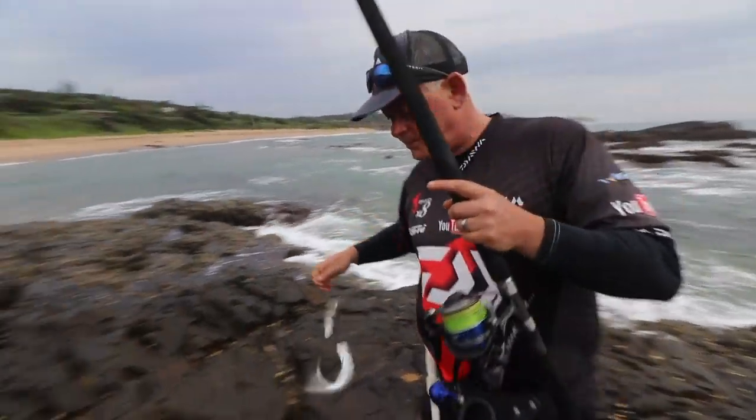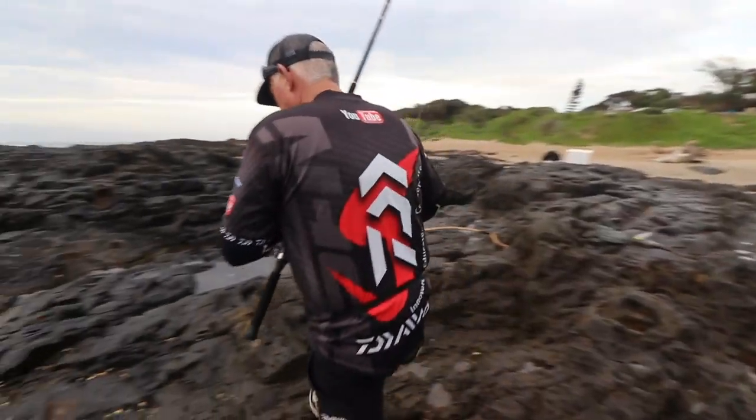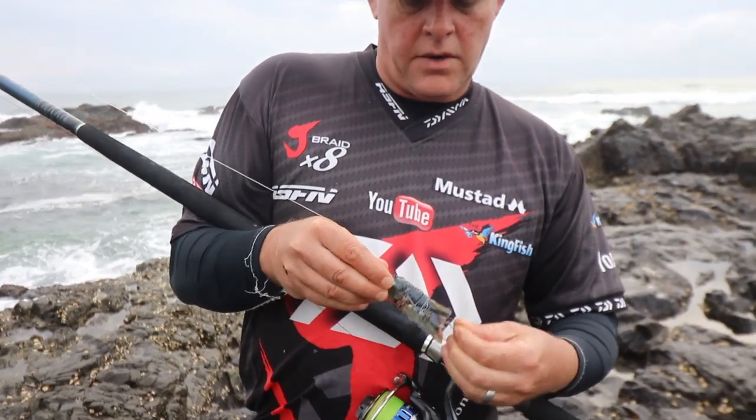Okay, first one — look for a pool. Going to chuck this bait again. Not ideal, but they're around.